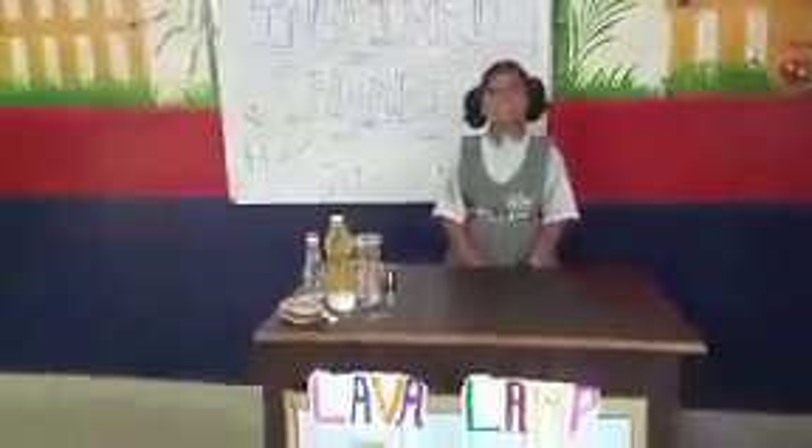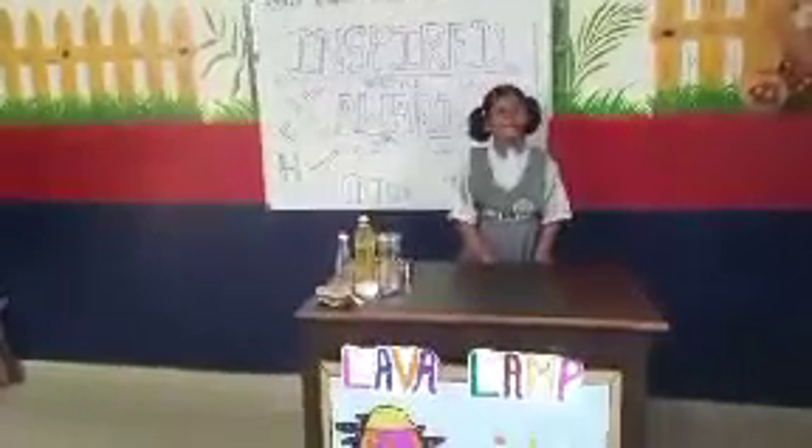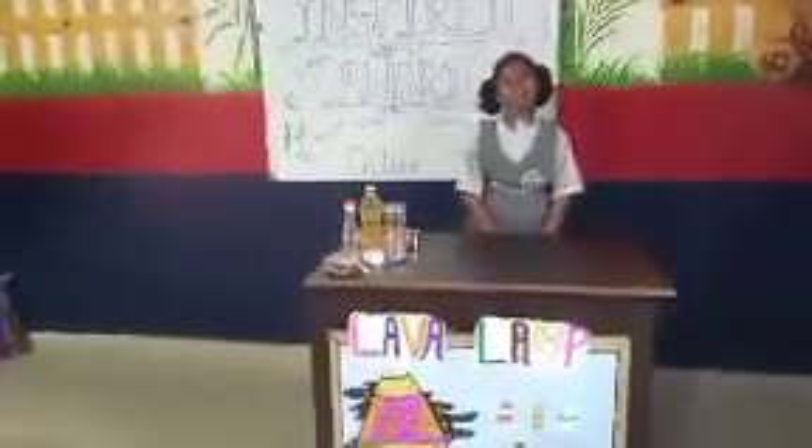Good evening everyone, my name is Anya. I am studying in English Arabic. My school name is English Middle School Links. Now I am going to tell you about Lava Lamp.